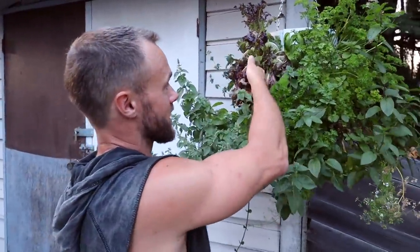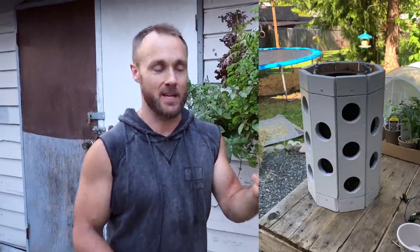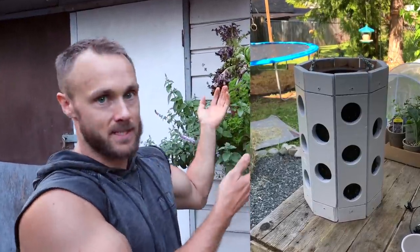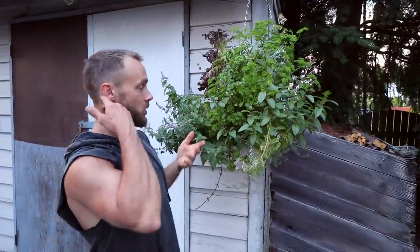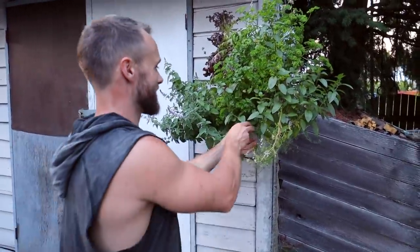The lettuce was absolutely perfect up until I forgot to water it for a couple of days. I'm going to make a few more of these next year and definitely do a tutorial on how to make them — it's really simple, just a few pieces of wood with holes, some dirt, and you could hang this on your balcony if you live in an apartment. We have parsley, mint, lettuce, cilantro, and some basil up here as well.